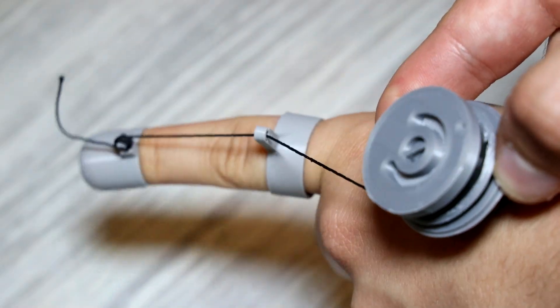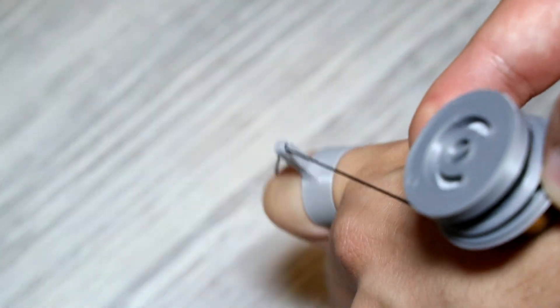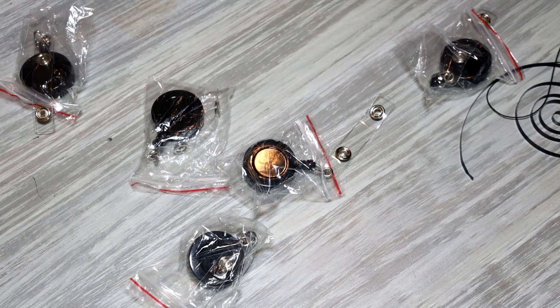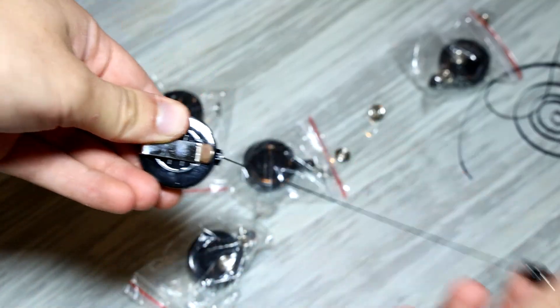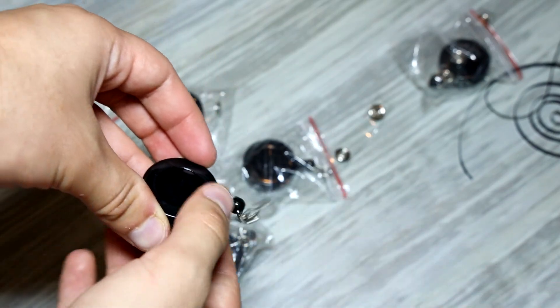The next thing to do is make sure that the string retracts when I open my hand so that we have an accurate representation of where my fingers are. For that I use these — retractable badge reels that I got for about 30 cents each online. As you can see, they keep tension on the string, so they'll be great for what we need.